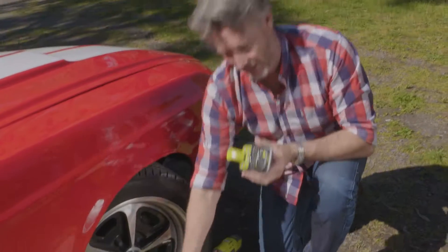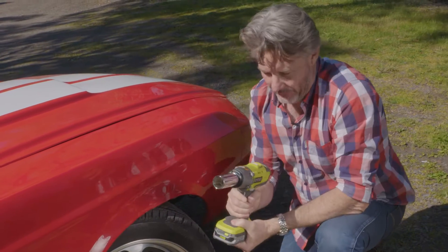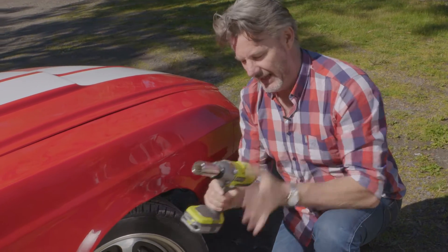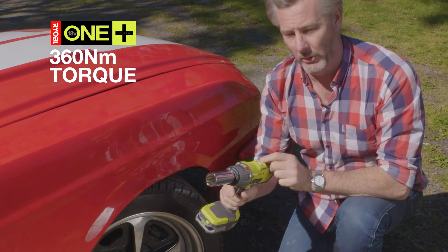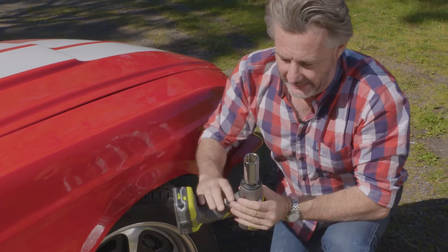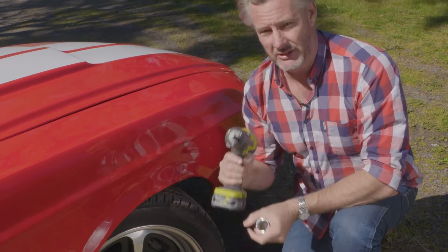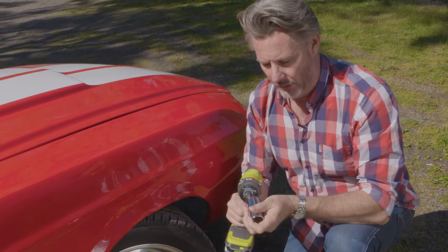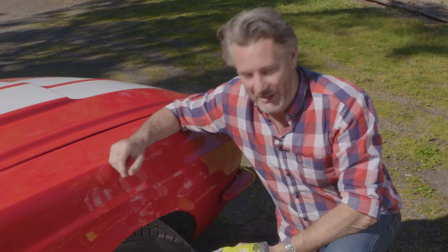Like all the Ryobi OnePlus range, one battery fits all the tools. This is a very powerful 18-volt impact wrench. There's a stack of torque in this baby, and it's also got three speeds and forward and reverse. There's a great little LED light here so you can see in the dark. The socket connector is 12 and a half millimetre, so that fits all the top brands. You might not be in the pits, but you're going to feel like you are.